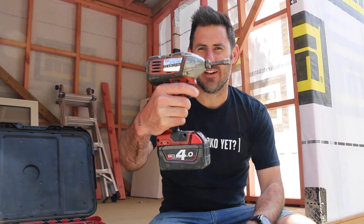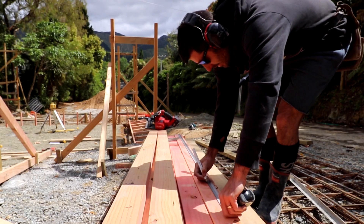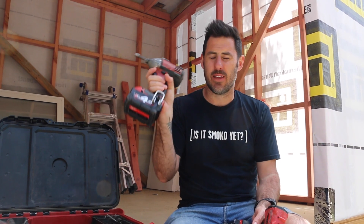This is a drill, this is a driver. A lot of people don't know the difference about when to use this and when to use this. Even as a builder I find myself sometimes wondering: is it an impact driver job or is it a drill job? And I also have my favourite. Personally I prefer the drill, but there's a lot of scenarios and times where the driver should be my tool of choice.